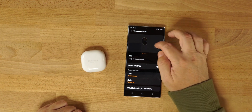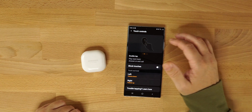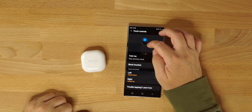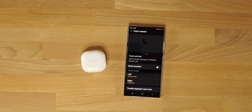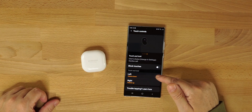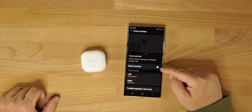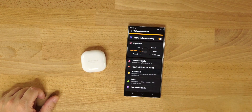Touch controls — one tap on either bud plays and pauses, double tap goes to the next track or answers a phone call, triple tap goes back to the previous track. Touch and hold is programmable — you can set it to activate ANC or control your volume. I have my left set to volume down and my right to volume up. You can also block accidental touches.